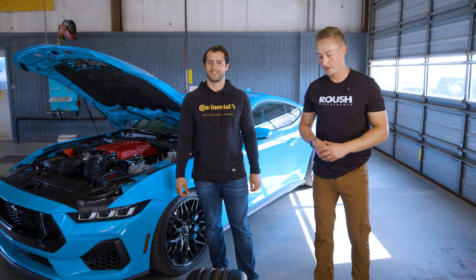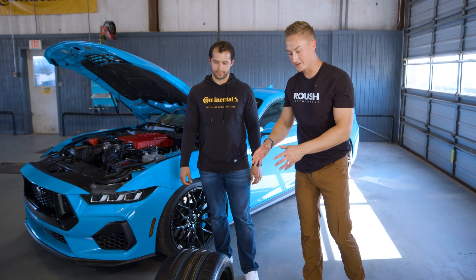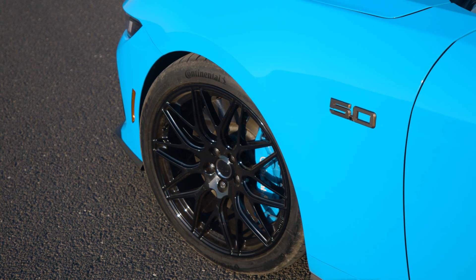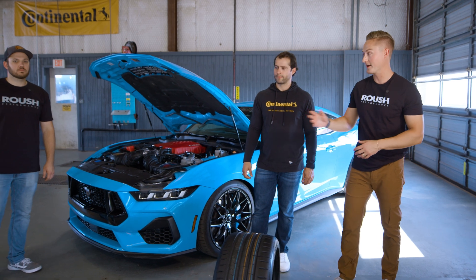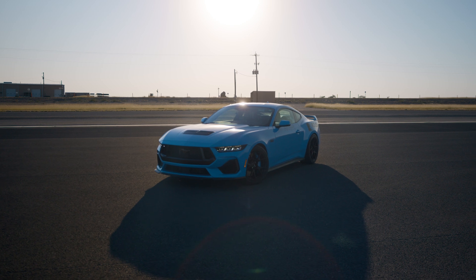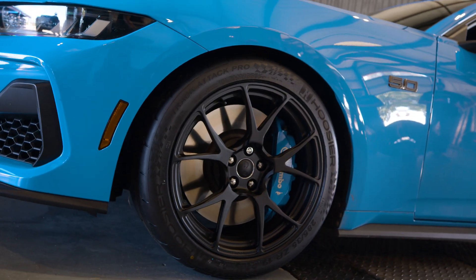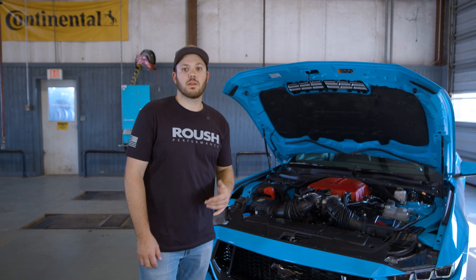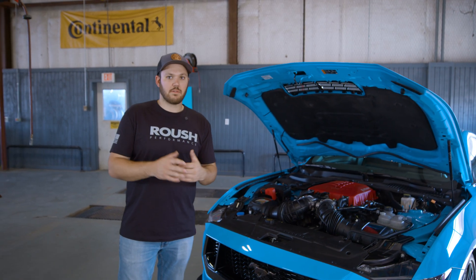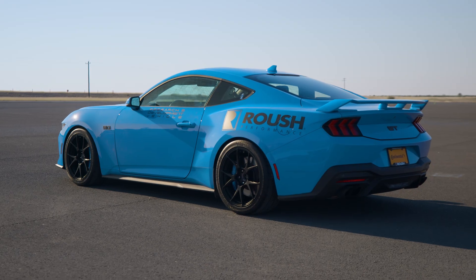Tire and suspension are critical to getting that performance down to the pavement. We've already talked about this awesome tire technology from Continental, but now we need to talk a little bit more about the suspension as shown on this vehicle. Chad, could you walk us through what the suspension is? For the S650, we have a single adjustable coilover available, or if your vehicle has magnetized suspension like this one, we have a lowering spring kit, which lowers it an additional 30 millimeters and also keeps that center of gravity low to maintain not only street quality, but also at the track, which really ties it all together.